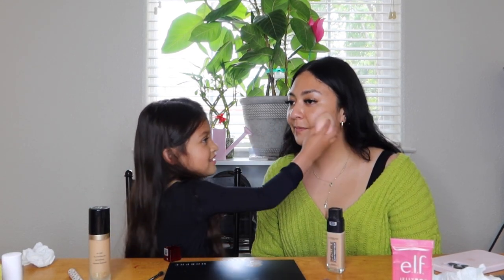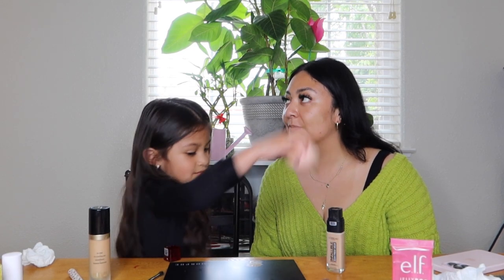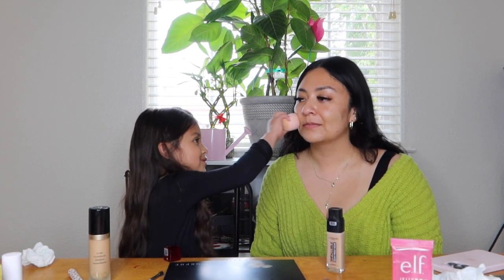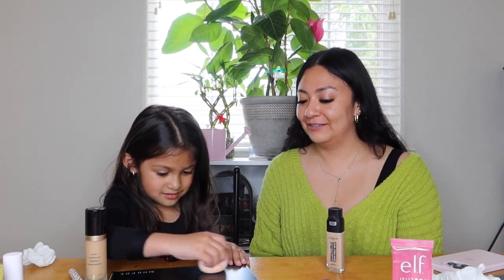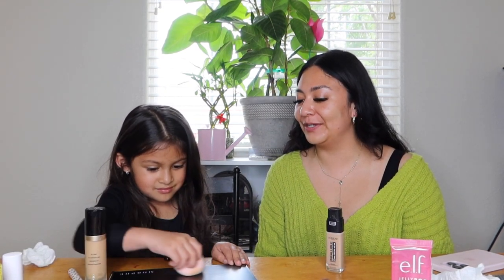One, two, three. Is that how you do it? Yeah. Girl, look at my face! This is Sophia's Makeup 101. Is that all you're going to do? You're not going to blend it anymore?